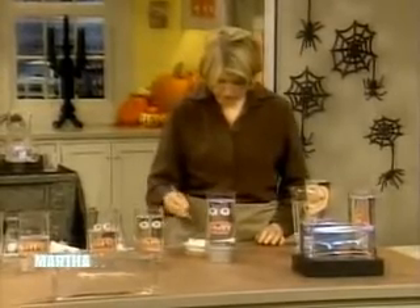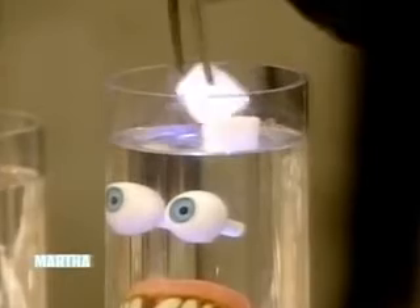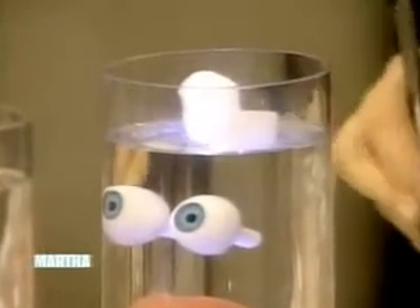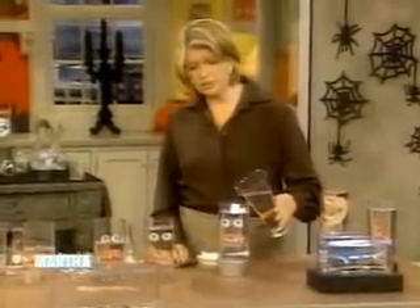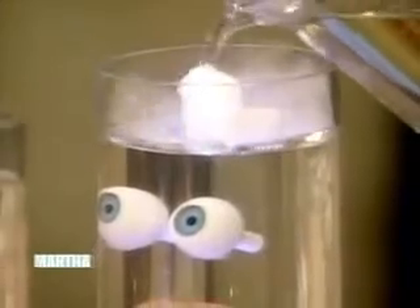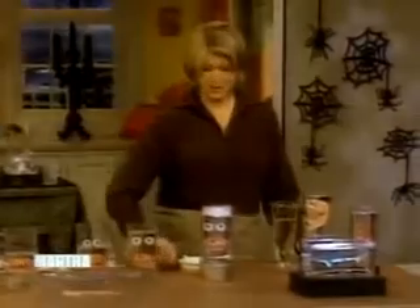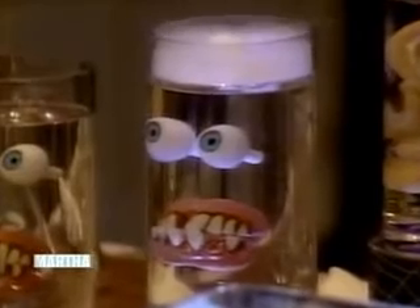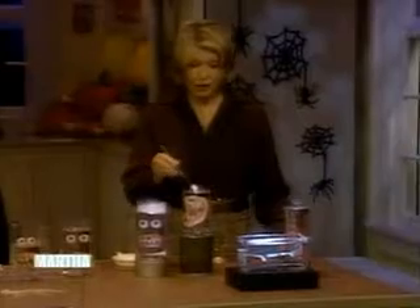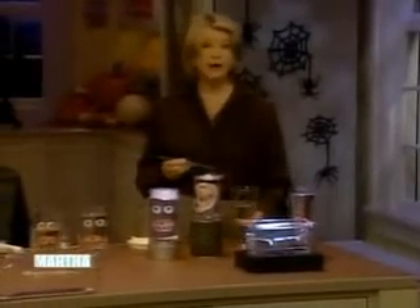And here we have dry ice — this is the fun part. Don't touch this; it's pure solidified carbon dioxide. Pour a little bit of water while your party is going on, just keep refreshing the water, and see what happens. You will have a very scary, interesting display. Your jars can be any height. For more creepy crafty ideas for Halloween, just go to MarthaStewart.com.